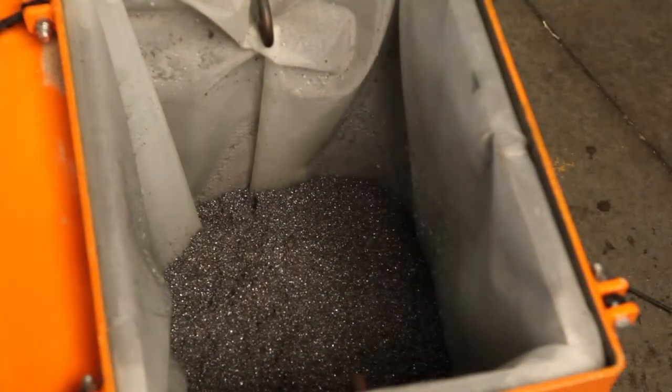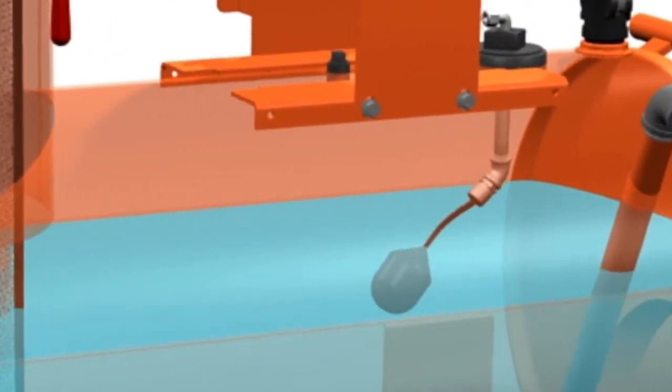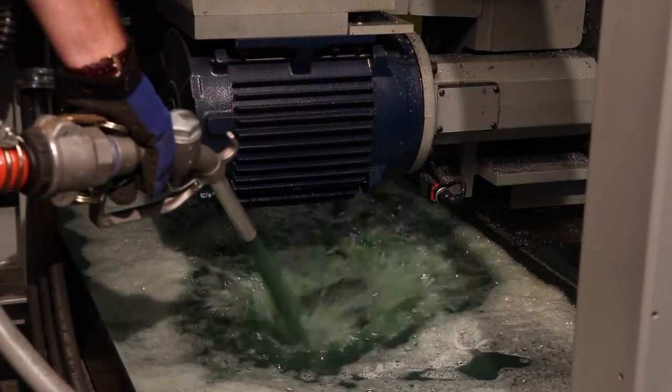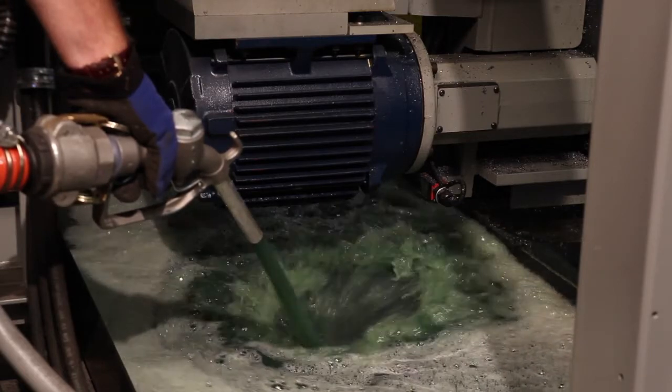The solids are captured in a filter basket down to approximately 50 microns. A high-level float switch shuts the unit down when the sump cleaner is full. You can then pressure discharge the filtered fluid back into the machine sump if the coolant was just dirty, or transport the liquid to a recycling system for further treatment or to waste.